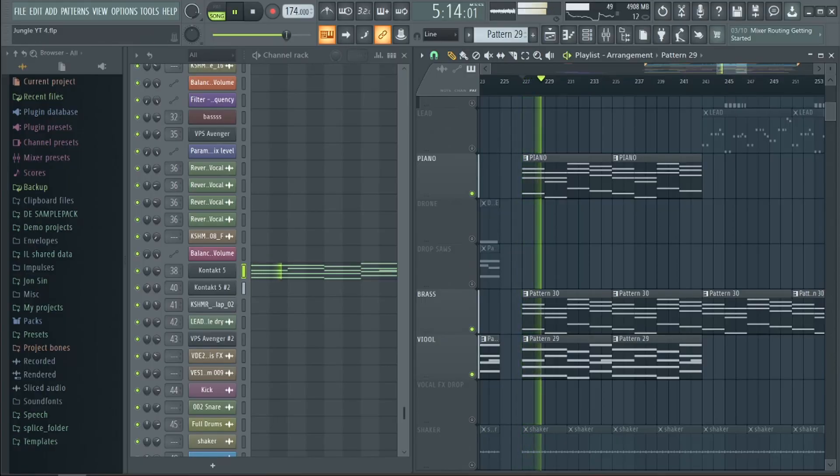After the drop we move into the second break, which has the same elements as the first break, albeit with more orchestral instruments such as trumpets, violins, and a filtered piano.